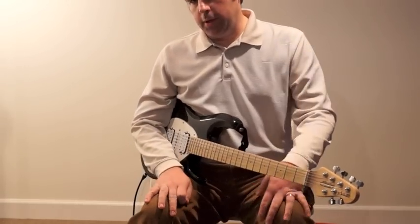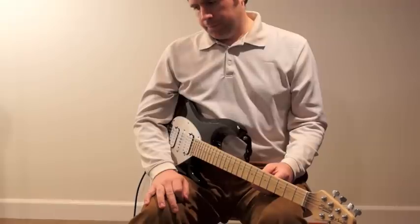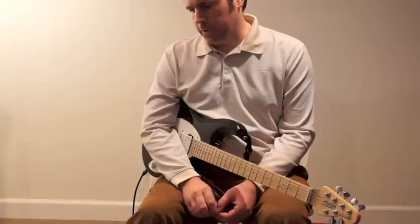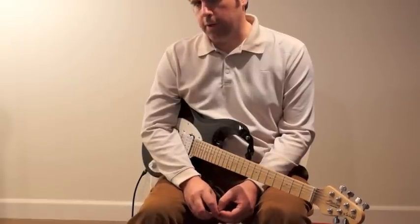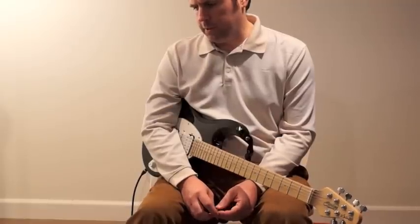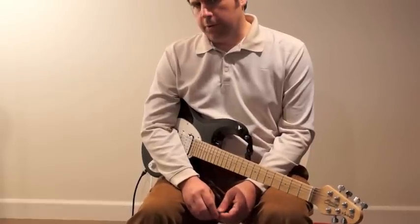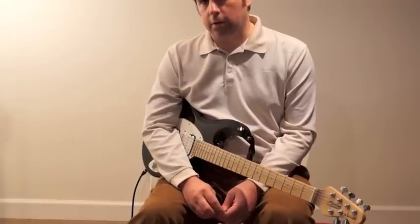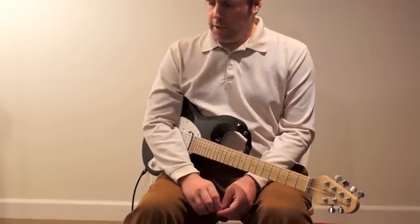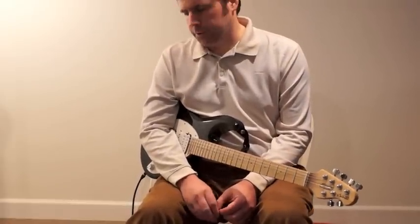I'm really impressed with these. I've been a big fan of Eric Johnson for many years. I spent a better part of the early 90s chasing after his sound, and we didn't have the internet. It was a little tougher to find out who used what, factually. But anyway, I ended up with the BK Butler tube driver, the Marshalls, and all that.